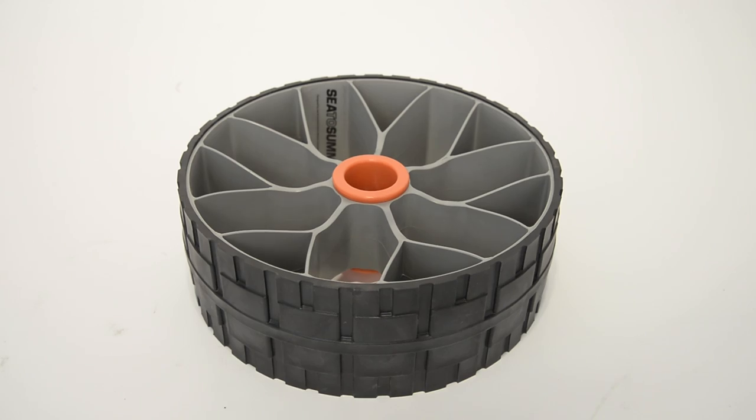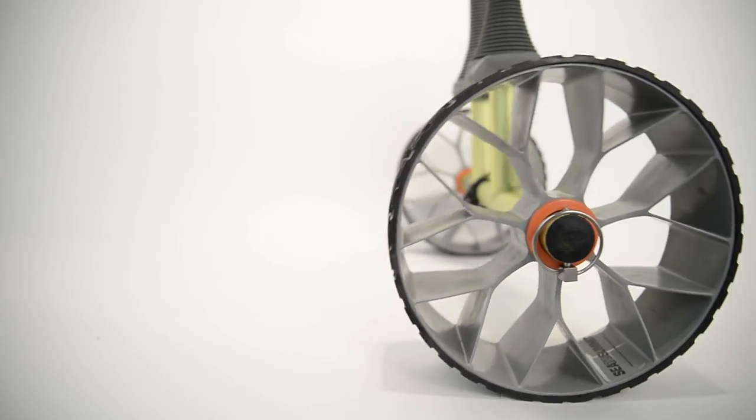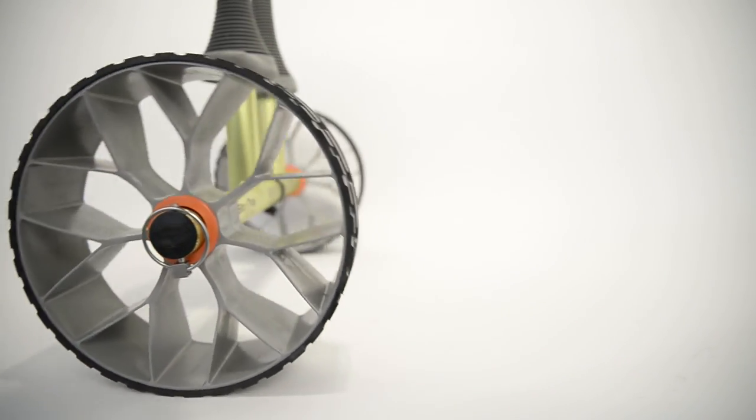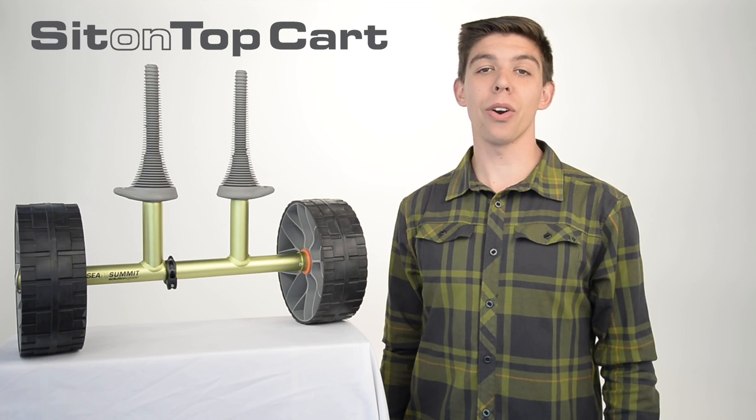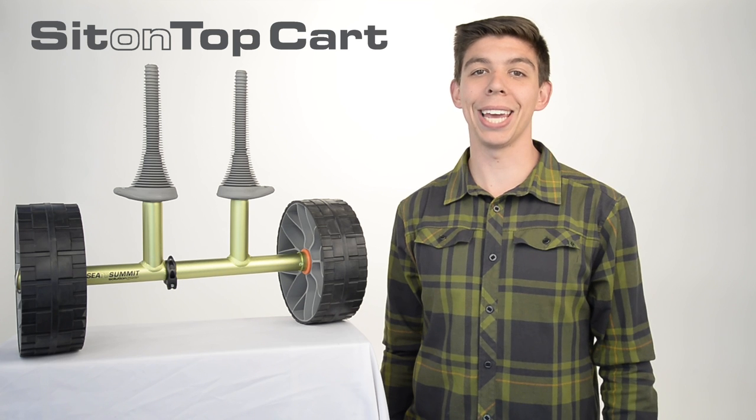The wheels have been updated to a puncture proof solid wheel with a TPR over mould to reduce noise and abrasion when travelling on hard surfaces. The Sea to Summit sit-on-top cart is the perfect accessory to get your kayak to and from the water so you can spend more time paddling and less time carrying.